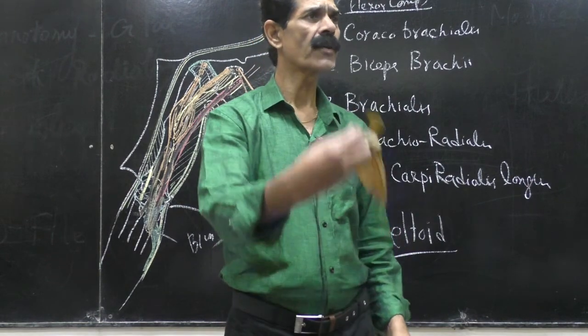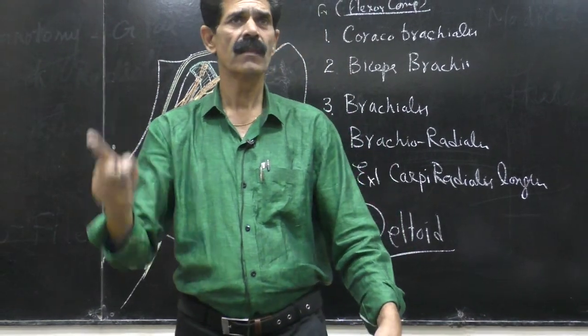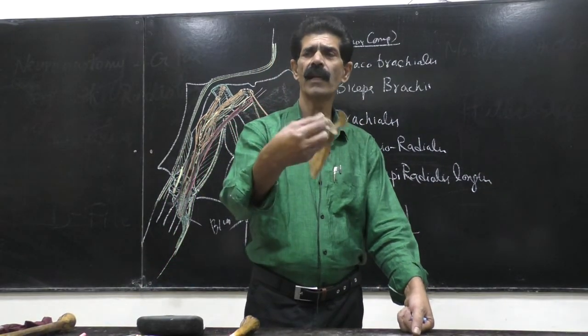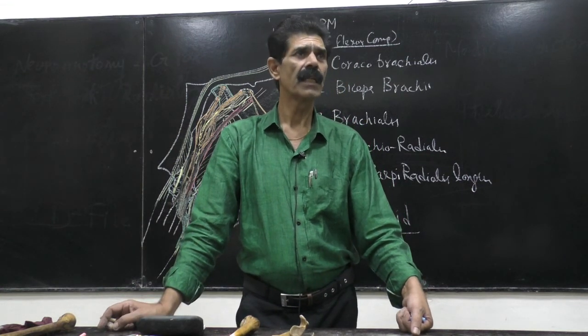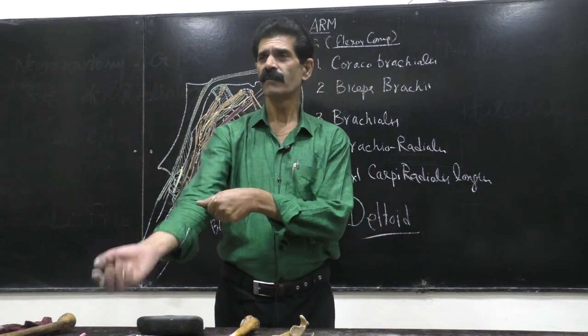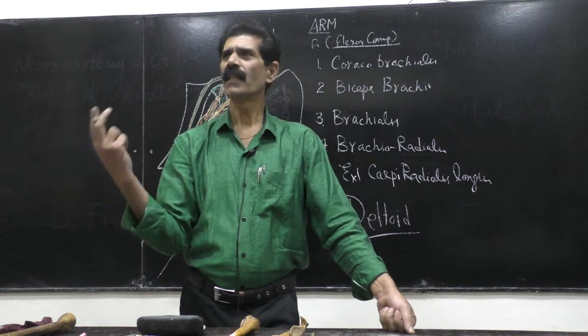The insertion is the triangular rough anterior surface of the coronoid process of the ulna. Note: the coracoid process belongs to the scapula, while the ulna has the coronoid process — don't confuse them. The action is simple: flexion at the elbow joint. That is the brachialis.